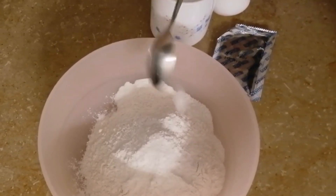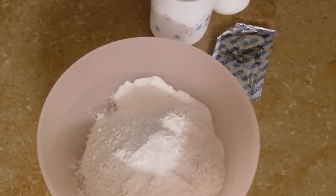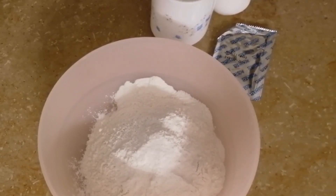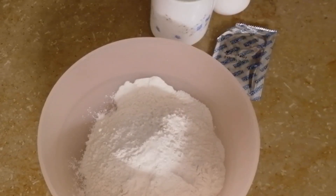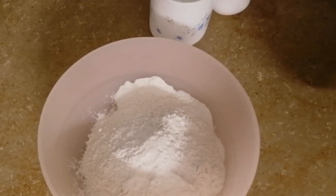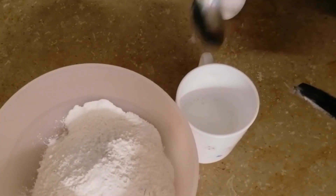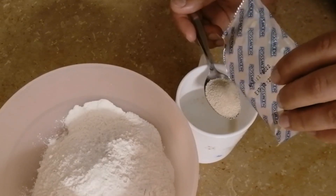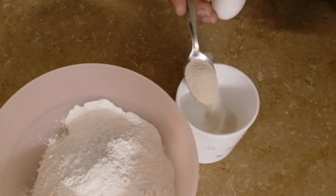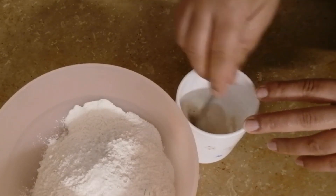I have made the dough with 1 and a half cups of milk. I have put 1 and a half teaspoon of salt, half a teaspoon of sugar, and half a cup of water. Mix it all together.